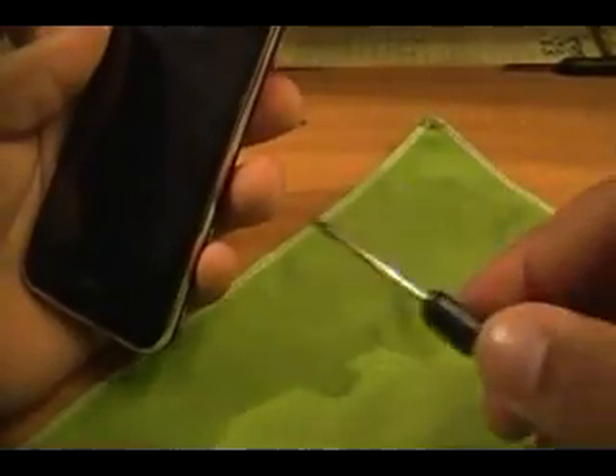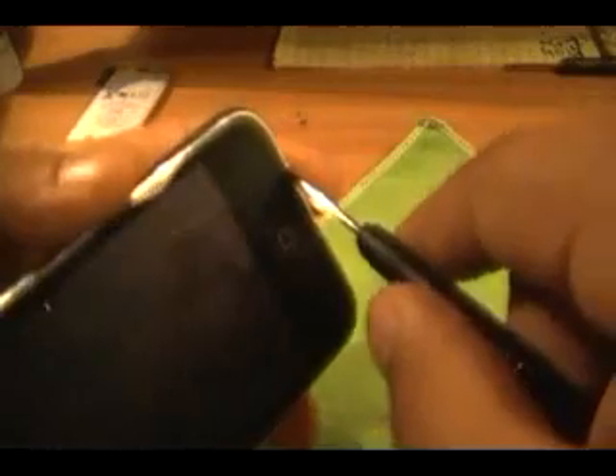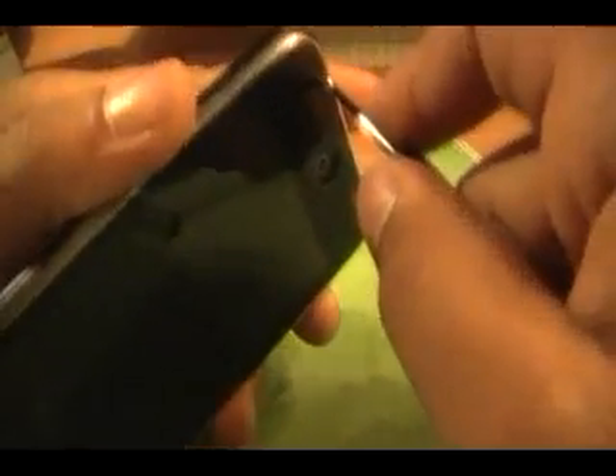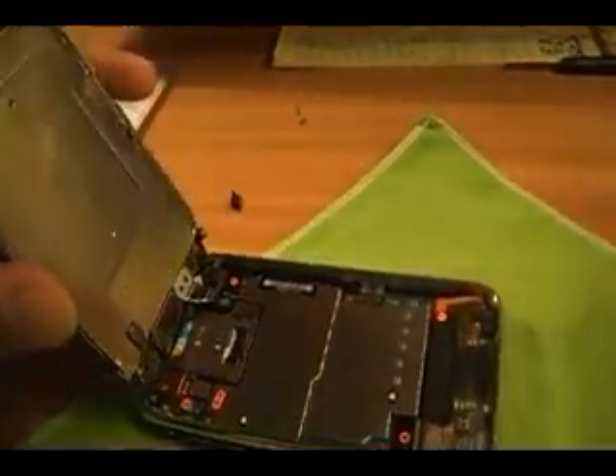Next thing you want to do is take a flathead screwdriver — a miniature one. There are actually two ways to do this: you can use a suction cup to open up your screen, or you can use a flathead. I prefer the flathead. If you don't have a suction cup, this is the way to do it. At the bottom of your iPhone — not the top, the bottom — take your flathead and pinch it in between the rubber and the chrome. Once you get it in there, just push it in between. Not too hard — you don't want to crack your digitizer, your screen. Once you get it in there a little bit, just pry it up. It pops right up. Pretty easy. Once you do that, you can open it up safely.